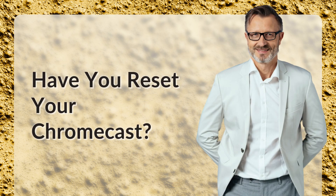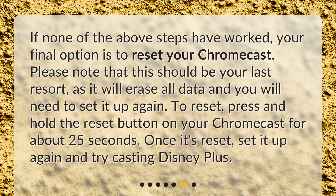Have you reset your Chromecast? If none of the above steps have worked, your final option is to reset your Chromecast. Please note that this should be your last resort, as it will erase all data and you will need to set it up again. To reset, press and hold the reset button on your Chromecast for about 25 seconds. Once it's reset, set it up again and try casting Disney Plus.